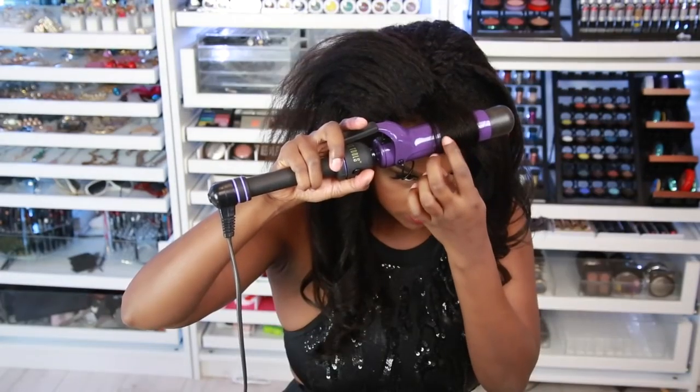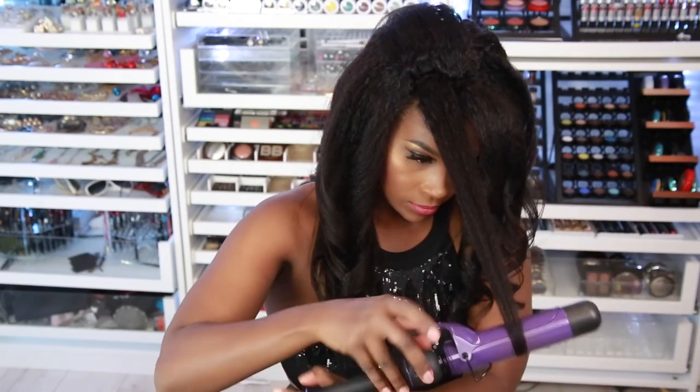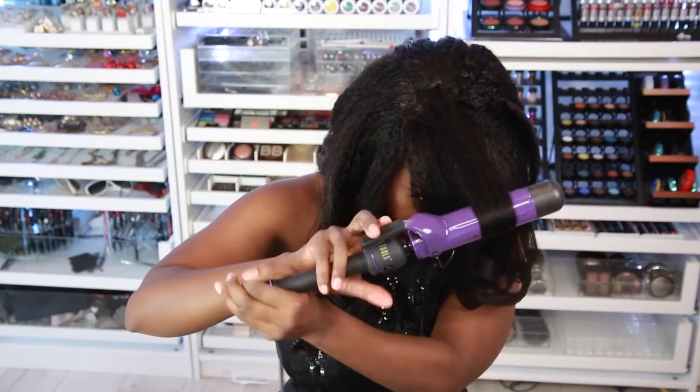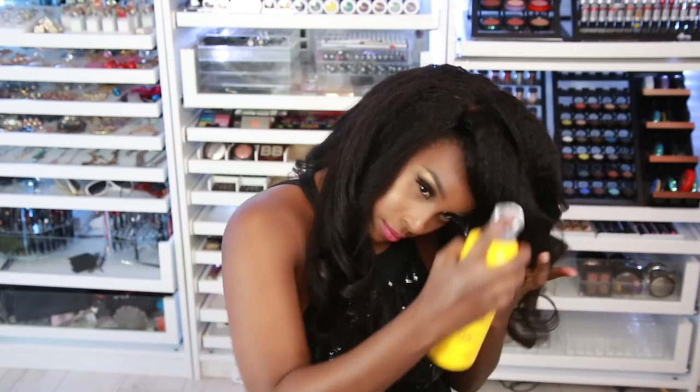Here we are at the top, and you're gonna curl towards your face — like you're curling a bang towards your face. That's what you do for the top of the head: curl towards it, as you can see here. Then go ahead and spray it up to make sure everything holds and lasts. You don't want to do all this work and then have all your curls fall, so make sure you spritz it up.